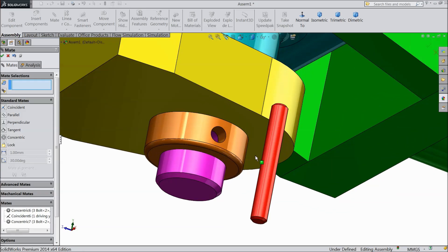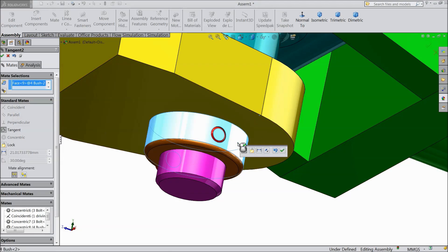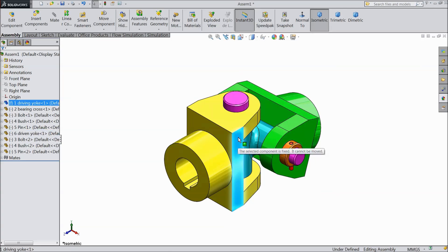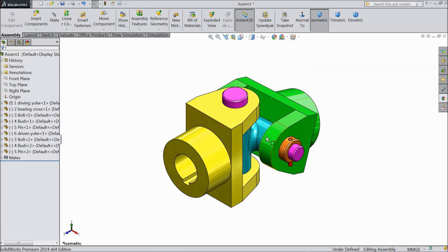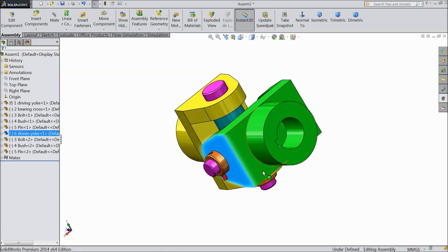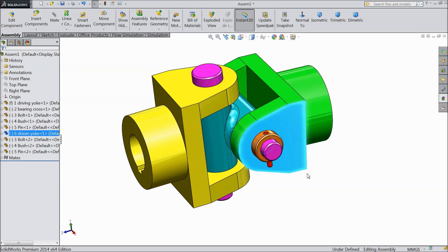Now bring the pin here, select this hole. Now bring the pin here, select top and this face. Our universal joint is now ready. This part is fixed; you can float the other. The one part will rotate — this is the driven yoke. I hope you enjoyed this tutorial. Don't forget to share and like our video. Thanks for watching.